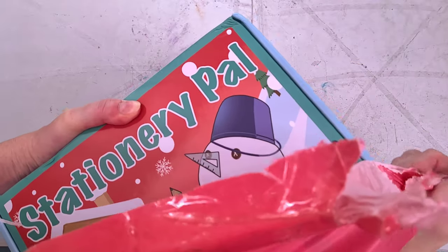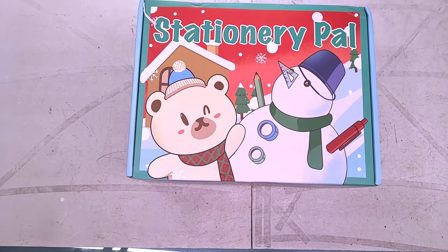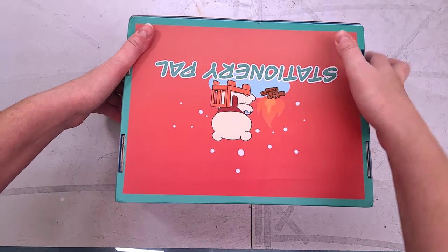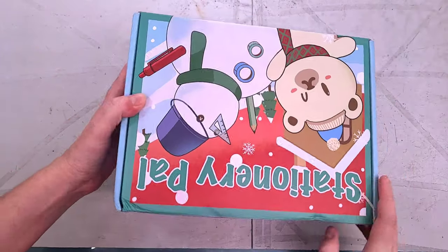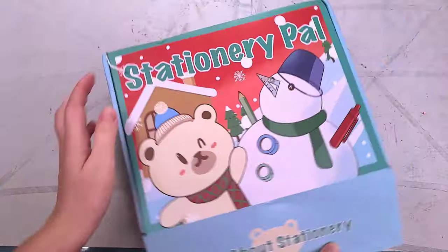I like this box — this box is very, very cute. And as you guys can see, it says Stationery Pal on the back: all about stationery. Let's open it up.